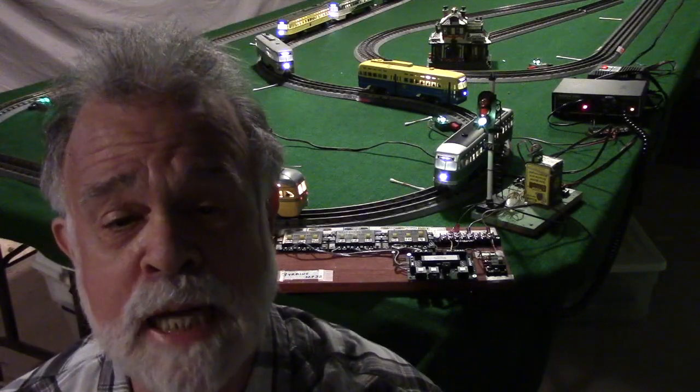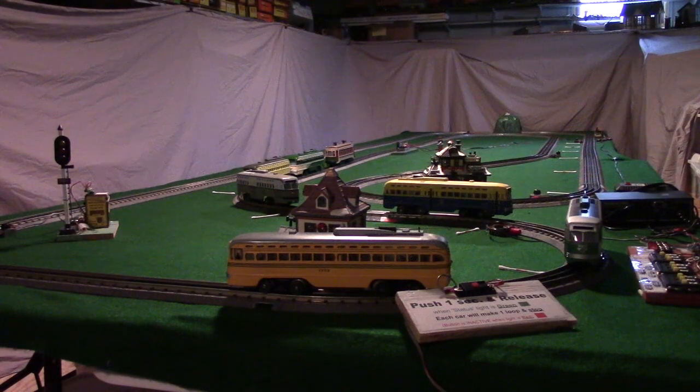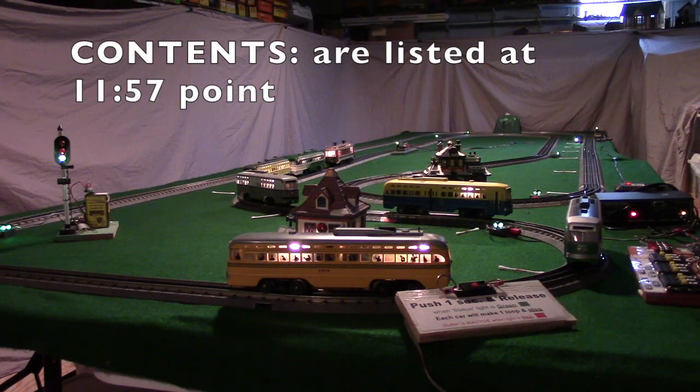Hello, I'm James Ingram from MidwestTractionHub.com, which is part of Autocontrols.org. I just turned on the power to our TIU — Track Interface Unit — or as it's known in DCC, a DCC command station.